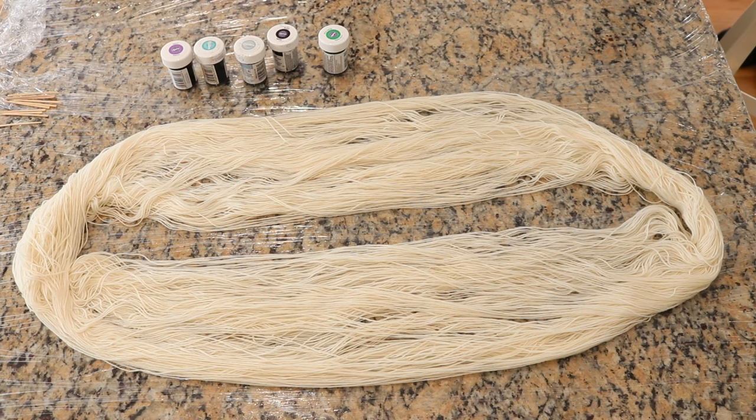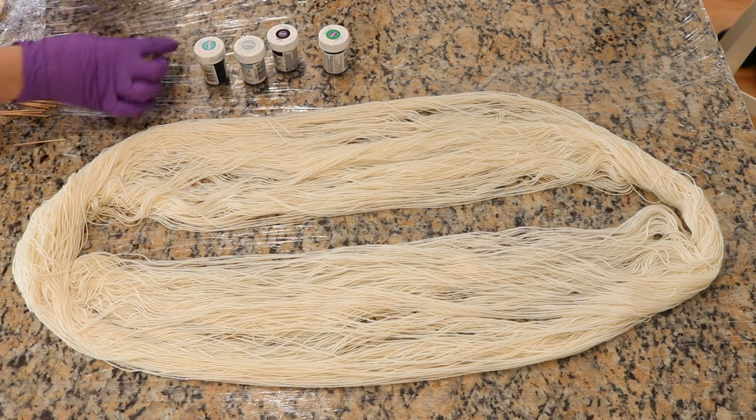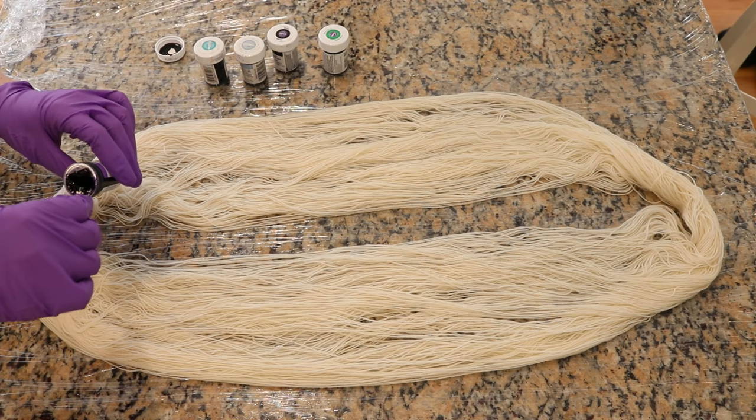I think it'll be really cool. The five colors that we have today are Wilton's Violet, Wilton's Teal, Delphinium Blue, Black, and Kelly Green.